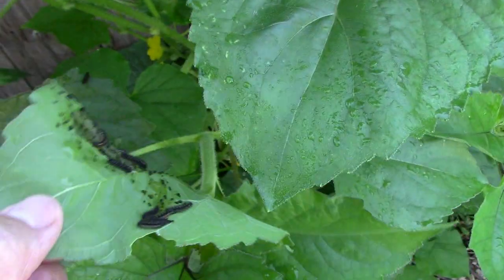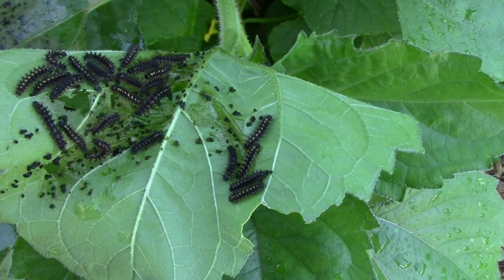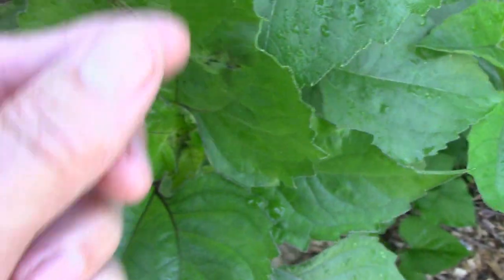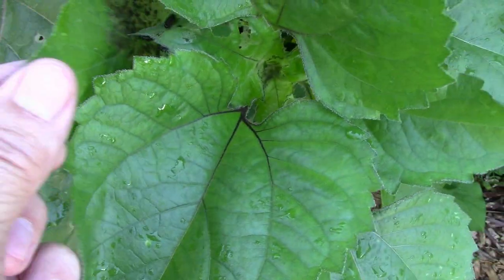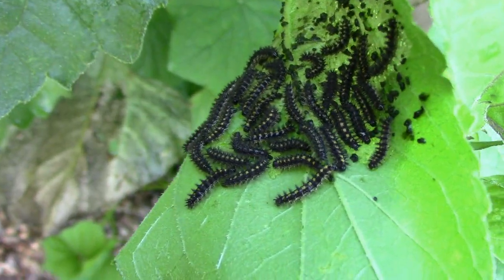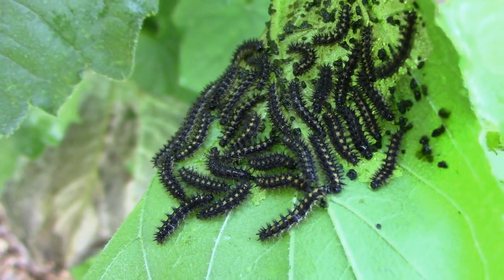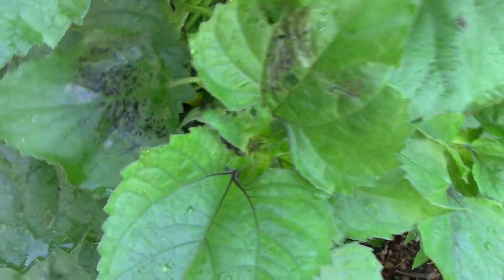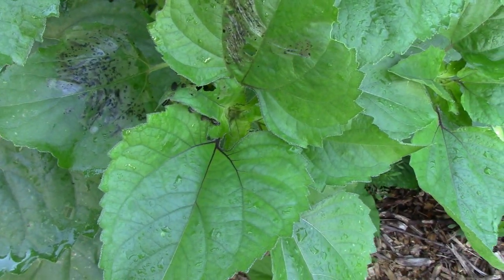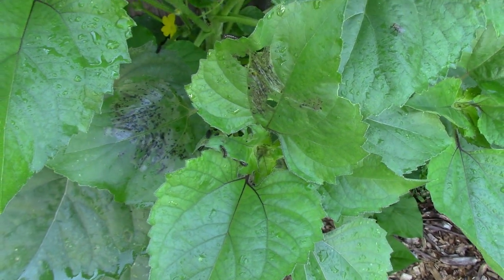That's because the underside of the leaf has a big problem, and this leaf is even worse. But there's a real simple thing you can do if you catch them this early, and I'll show you what that is.